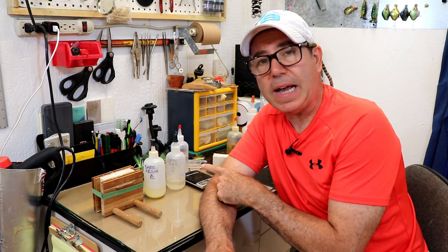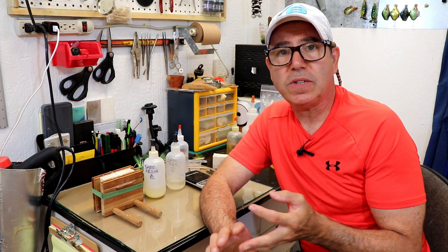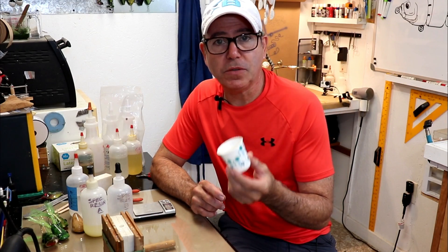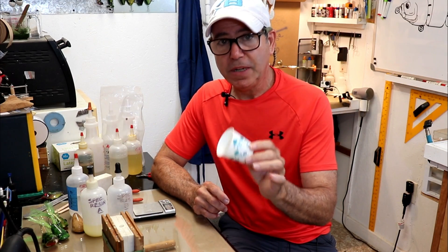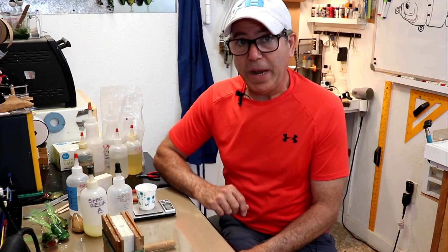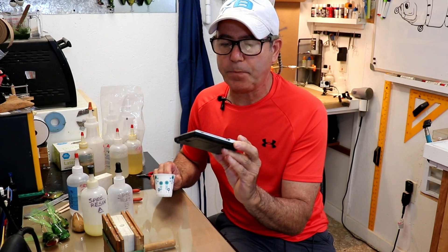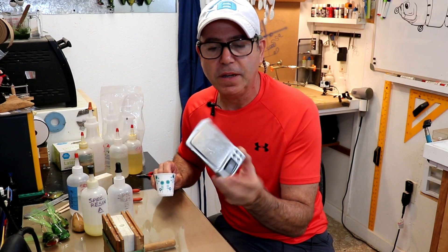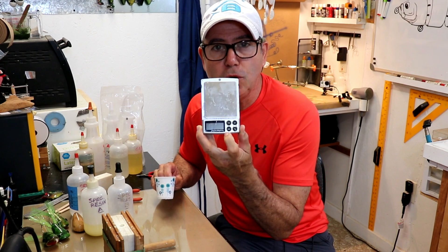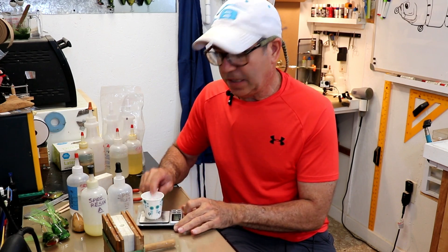When I'm mixing casting resin, I'm mixing part A, part B, and the micro balloons as a filler, and I do it all in one container. The key to being able to use only one container is to mix everything by weight. So you need to have a gram scale. This was about $11 and it's probably my third or fourth one — I buy them online, as cheap as I can find them. If you can get them to two decimal points on the gram scale, that's all you need.